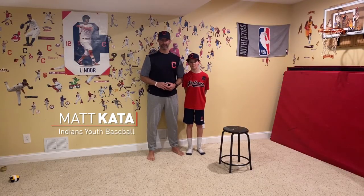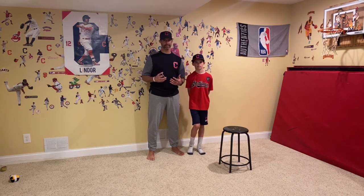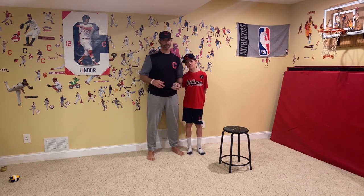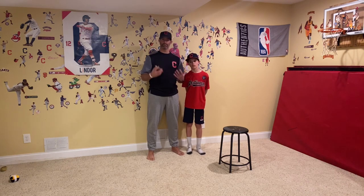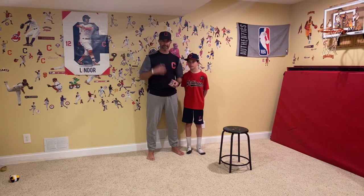Hey guys, I'm Matt Cata, Indians Youth Baseball and Softball Development. We're here with another at-home activity — we call them vitamins. Vitamins get us stronger. So this is a vitamin that's going to get our eyes stronger. Seeing the ball is the most important part of baseball, really important in hitting, really important in fielding. So we got a little vitamin here that's going to get our eyes stronger.